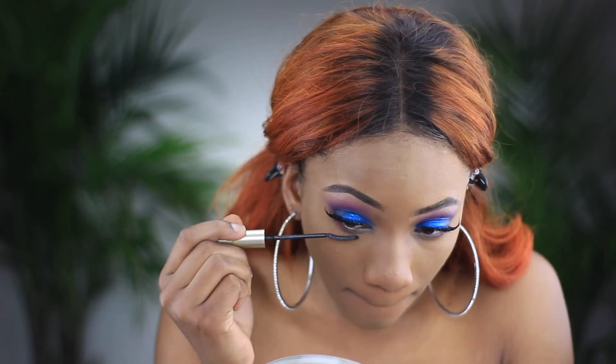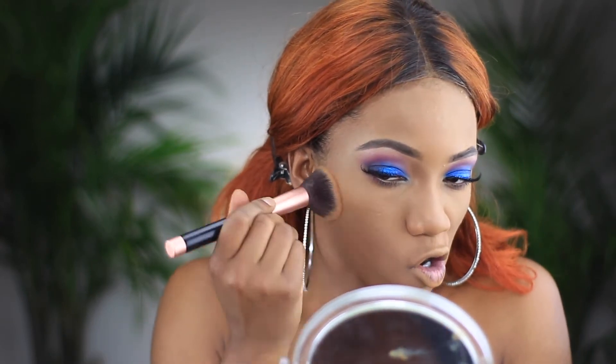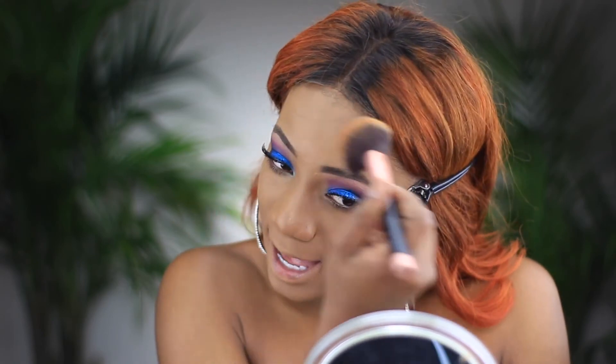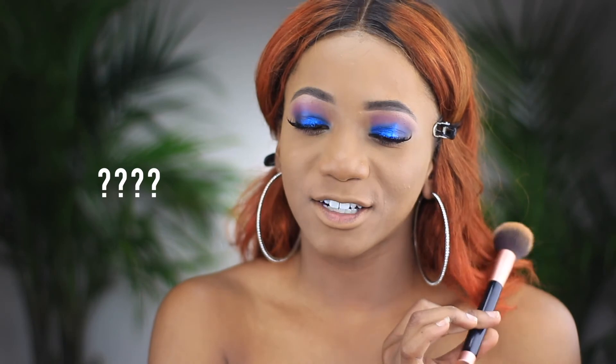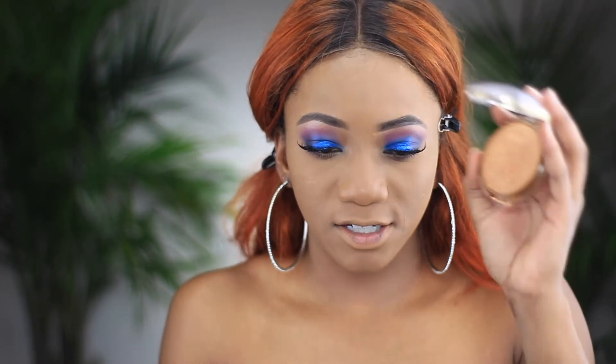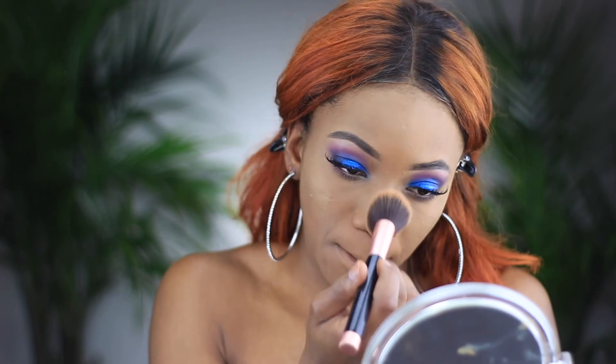We're going to put on mascara — I always put mascara on my lower lashes too. Now I'm going in with my Physicians Formula bronzer and putting that on all my contour areas. I love this bronzer; it has little speckles of highlight in it and it looks so good on the skin, especially when the sun hits. Then I'm going with my Maybelline Master Chrome pressed highlighter and putting that on my highlighted areas.